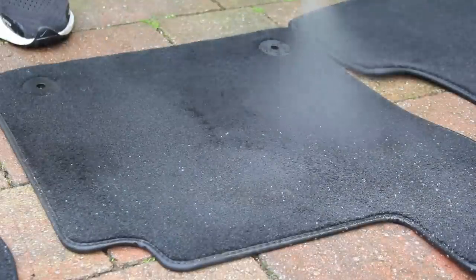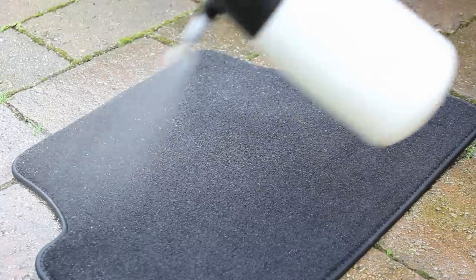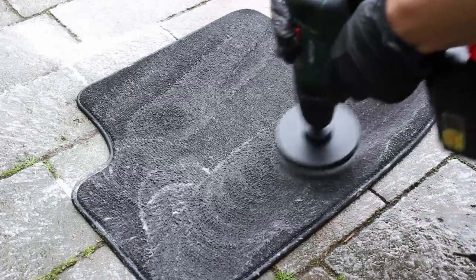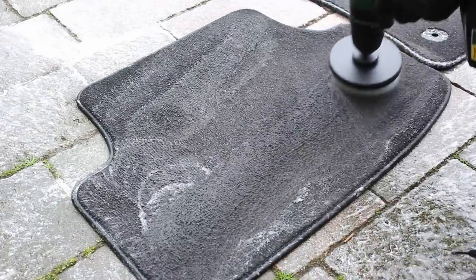I find the easiest way to clean mats that are this dirty is to actually rinse them down with a pressure washer and then go in with the cleaner — the same one I used on the seats — agitate with a drill brush, and then rinse all that out. This isn't something I do on every single fabric mat but I do find it quite effective when the mats are particularly dirty.